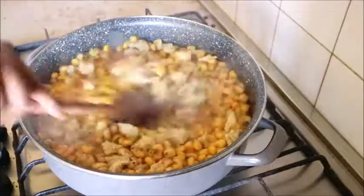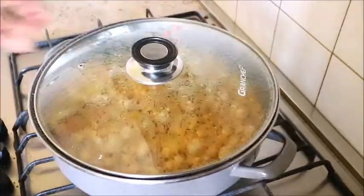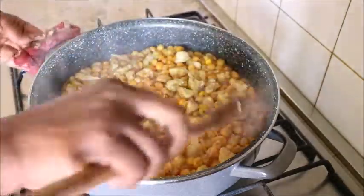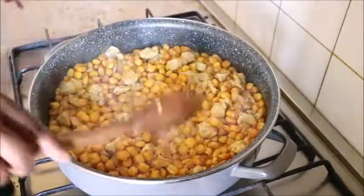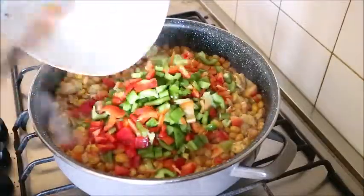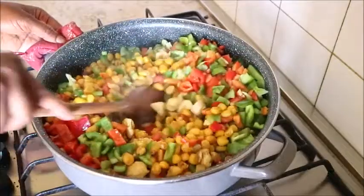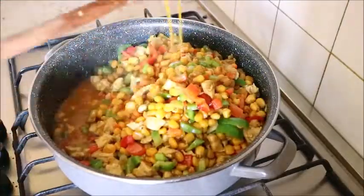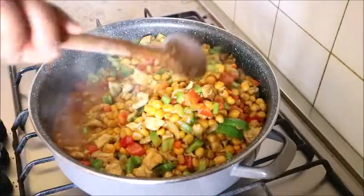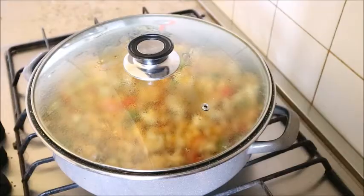Then I also added curry powder and nutmeg powder, stirred it, and covered it to cook. It cooked again for about 10 minutes. After 10 minutes, oh yes, it's almost ready! At this point I added the bell pepper — I sliced all the bell pepper and poured it inside. Look at it — very colorful, very sweet and juicy! I covered it again to simmer for just two minutes.